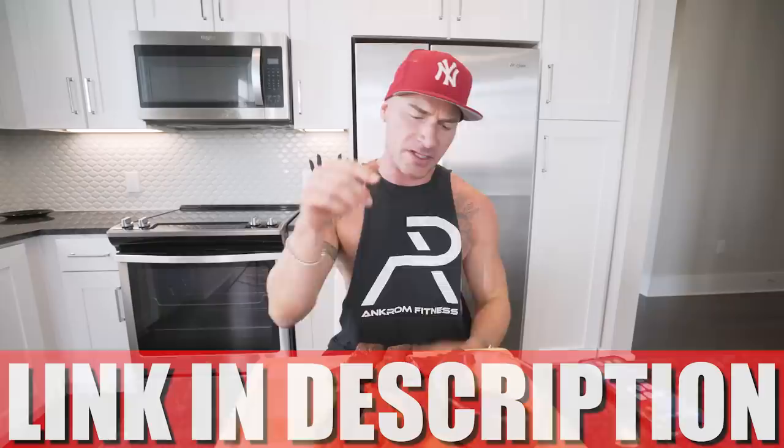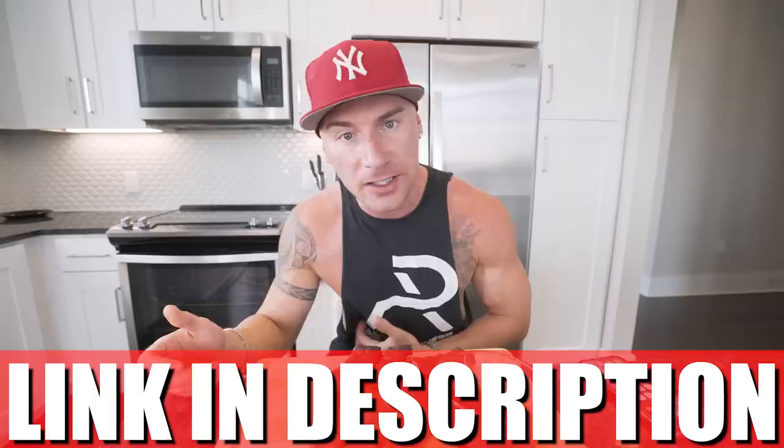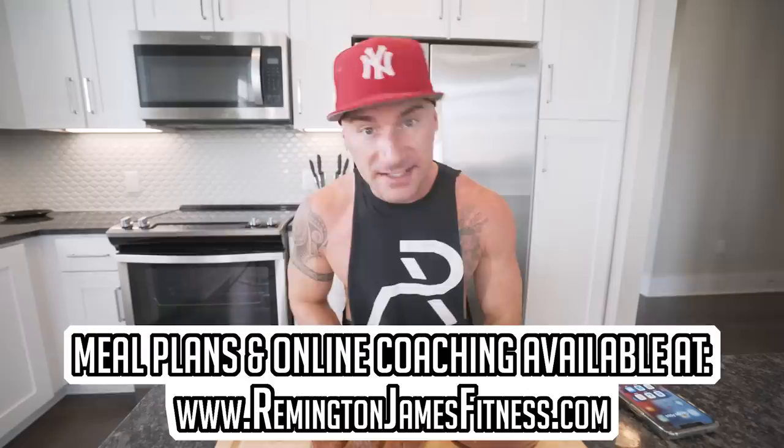If you've got the RGF recipe book — link in description — this recipe is now in there with step-by-step instructions. Every recipe I've ever done and every future recipe gets added. For more hands-on coaching, I'll make you a meal plan and tell you exactly what to eat at remajesfitness.com. If you enjoyed this video, smash that thumbs up — we're insanely close to half a million subscribers, so subscribe if you haven't. Comment anything below; it helps the algorithm. Thank you guys as always, and until next time I'll see each and every one of you at the next video.